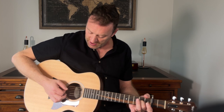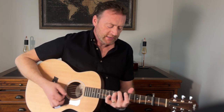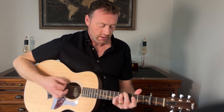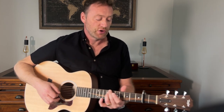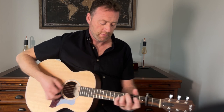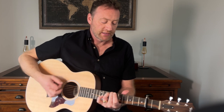Now this time, rather than the hammering on, it plays much more simply. We go down to the same position but to the second fret — 'I feel like... without you there is...' There's the C chord.